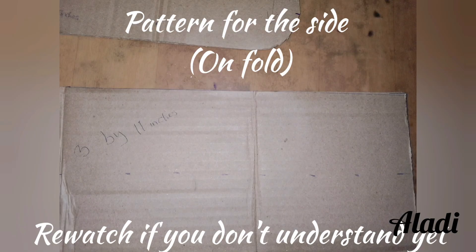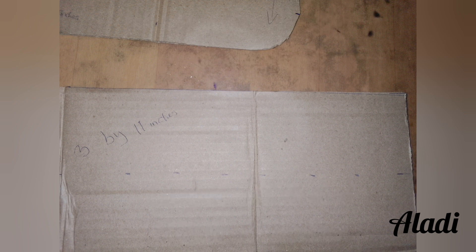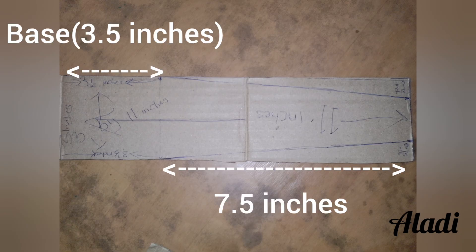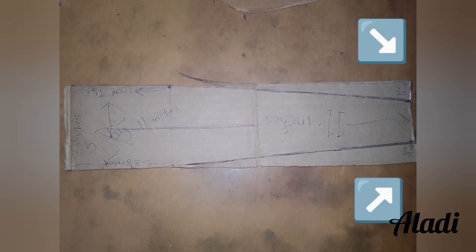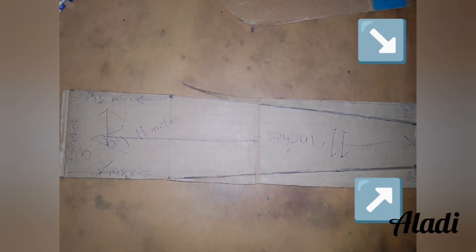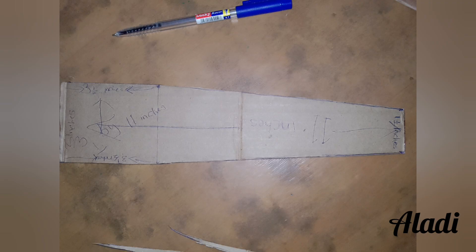For all these sides of the bag, get a sheet and measure out 11 inches by 3 inches. Out of the 11 inches, you measure out 3 and a half inches which will serve as the base, leaving 7.5 inches for the side. At the corners of the top of this pattern, we are going to mark out 0.75 inches — that is a quarter of an inch — and then mark from that point down to where the base starts and cut it out.